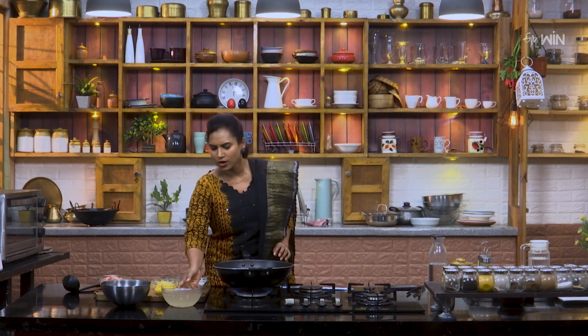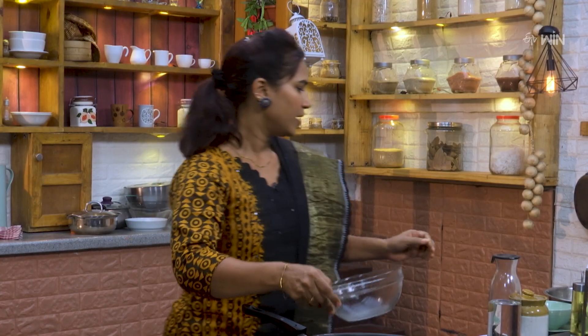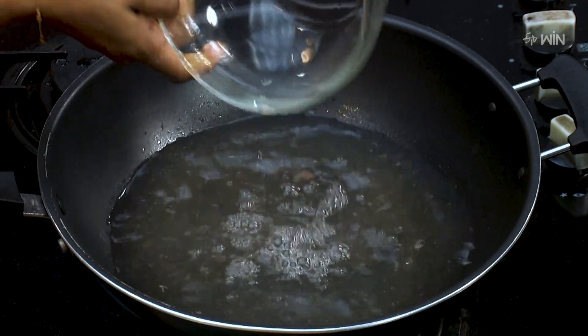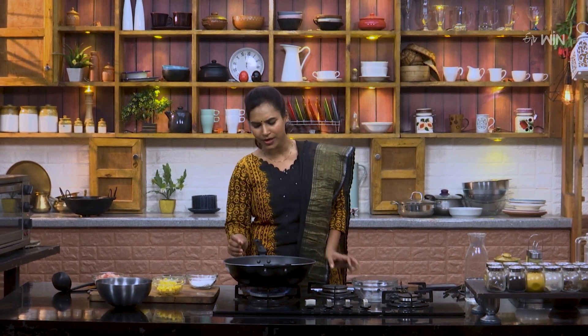Now the stove is on. This is the chicken stock. We will add some water to the chicken stock. If we order the soup, we will make a little bit of stock and fresh soup. The soup will have a thick, soft consistency.